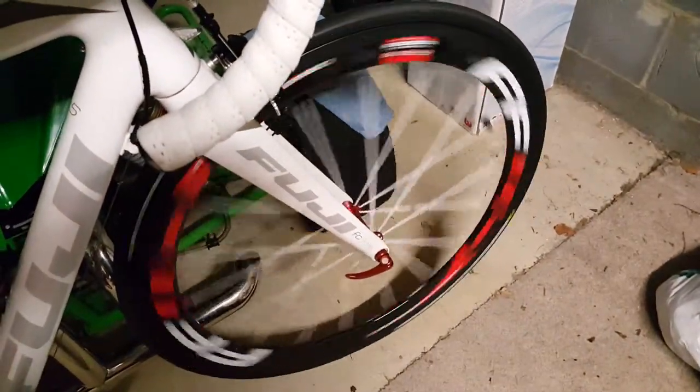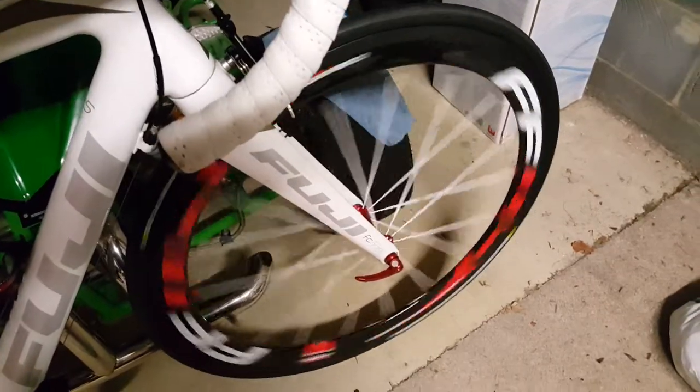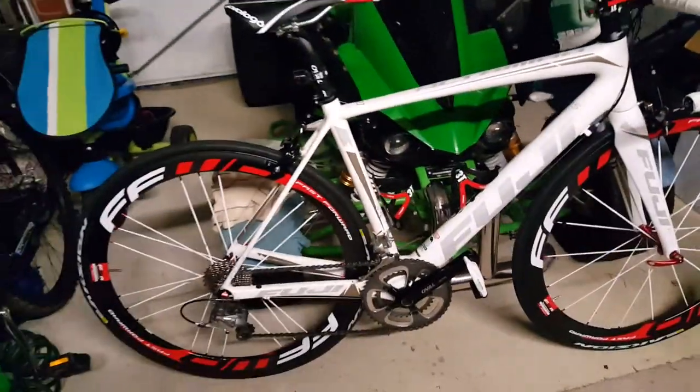So far so good — they were all straight and true, and they spin really well because they've got the Power R13 ceramic bearings, so they'll just go forever.